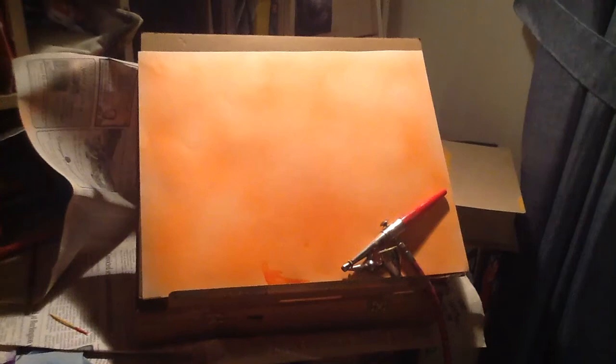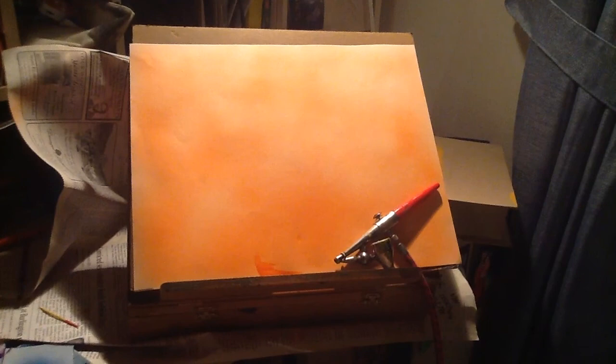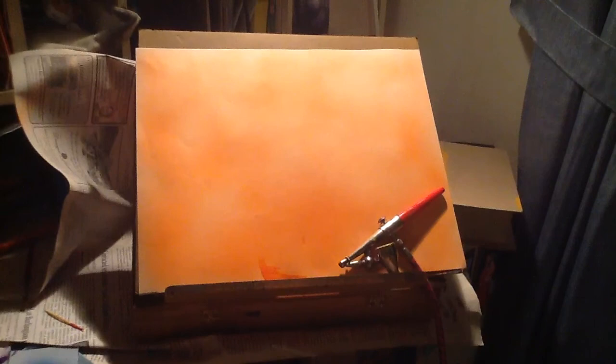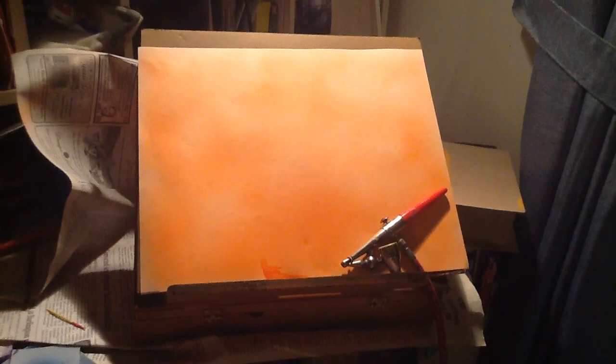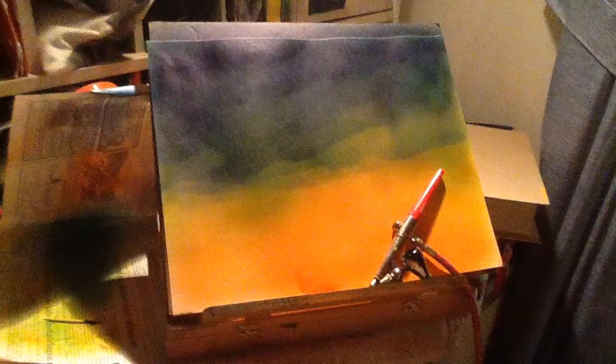Now that I've finished the first coat of paint, I'm going to add my next color, which will be yellow. I have two options: I could take the gun apart and clean it and then put my yellow in, or I can add my yellow into the paint as is and let the rest of the orange run through. For sake of time, I'm going to do the second option. As you can see, I've finished with the yellow paint, and leaving the orange in there gives the sky a nice smoother transition with the color.